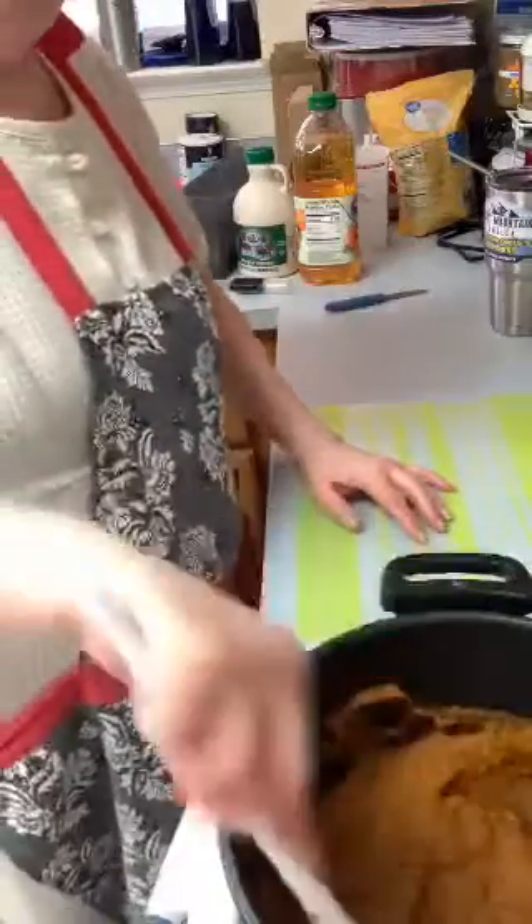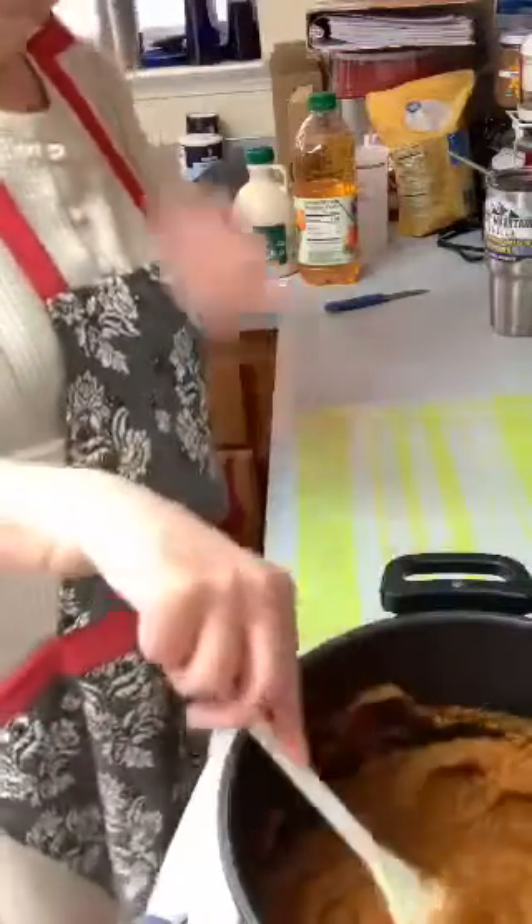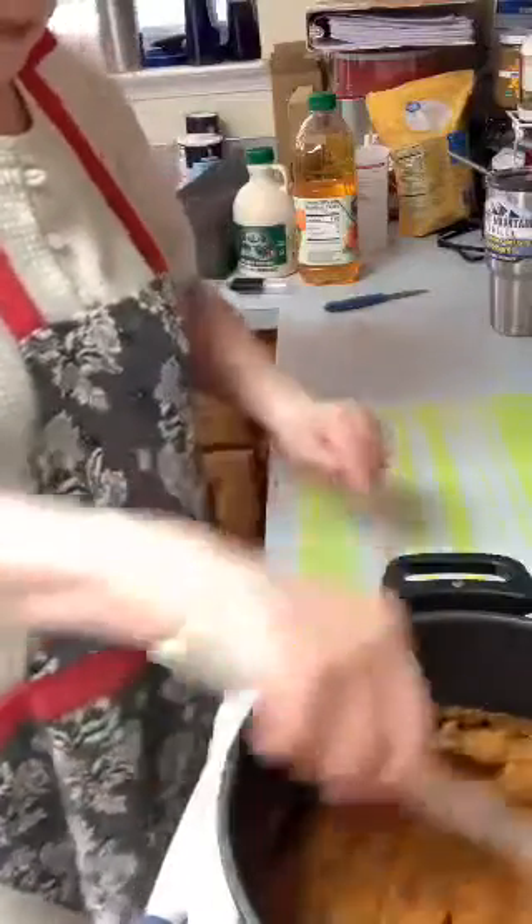Two teaspoons of cardamom instead of cinnamon, one teaspoon of ginger, half a teaspoon of cloves, an eighth teaspoon of ground nutmeg, and an eighth teaspoon of sea salt. Some people may not use nutmeg and cloves — that's up to them. No recipe is set in stone. I like to do everything pretty much the way it is the first time, and then maybe tweak it the next time.